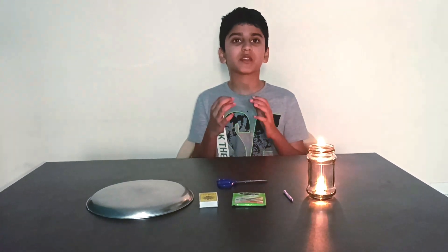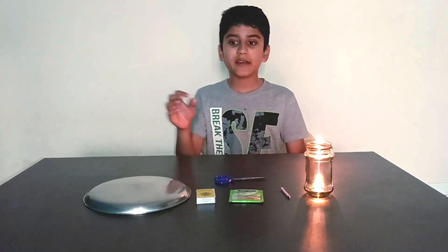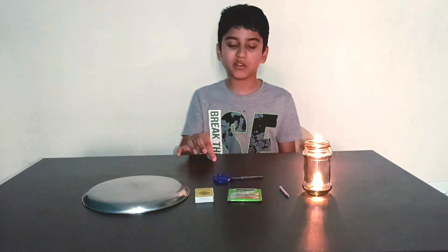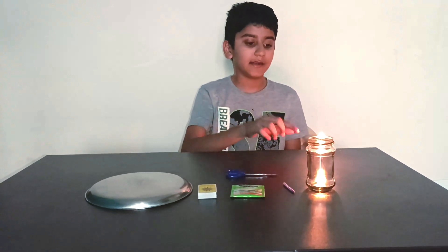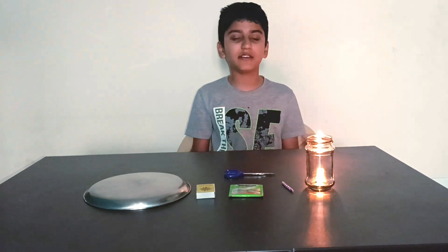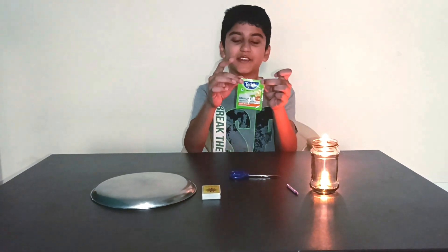Tea bag rocket. So, to prepare for this experiment, you will need a steel or metal plate or any material to prevent your work surface from being spoiled, and some scissors, safety matches, a candle and a lighter, and a jar to discard some tea powder. Most importantly, we need a tea bag.